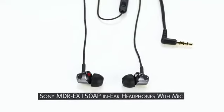headphones can be bought on Amazon through cash or card on delivery or online payment.